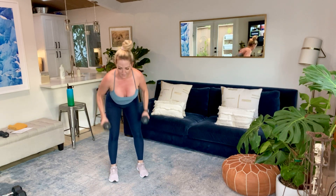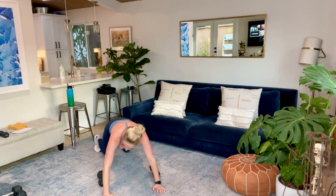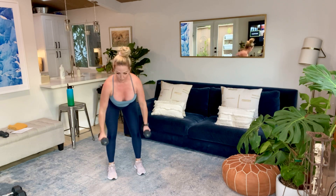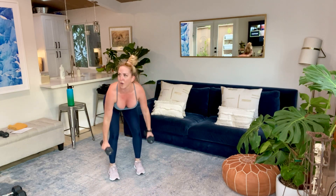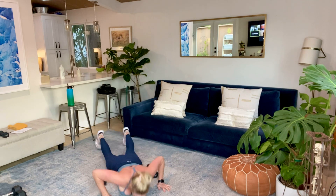Last 10, guys. Come on, we got this. One more good one. All the way through. Let's go. And time.